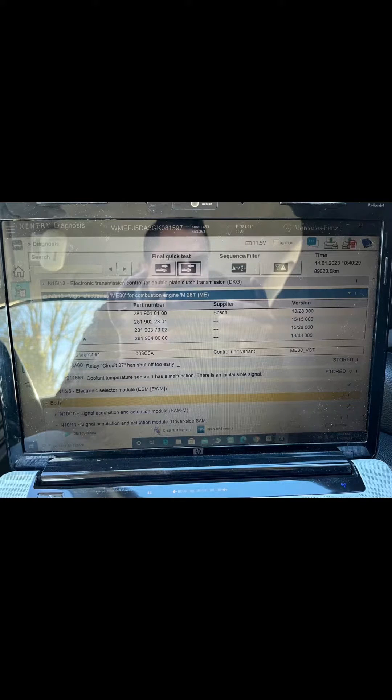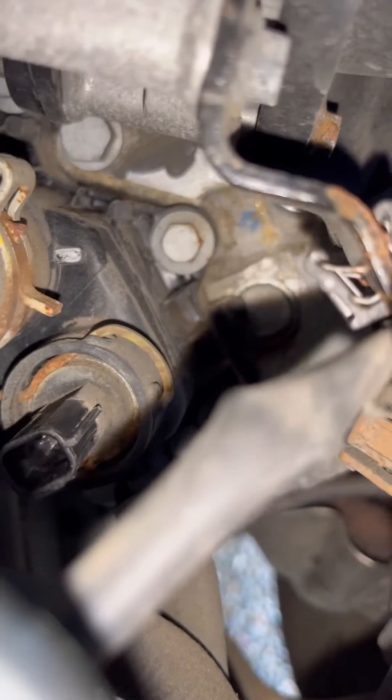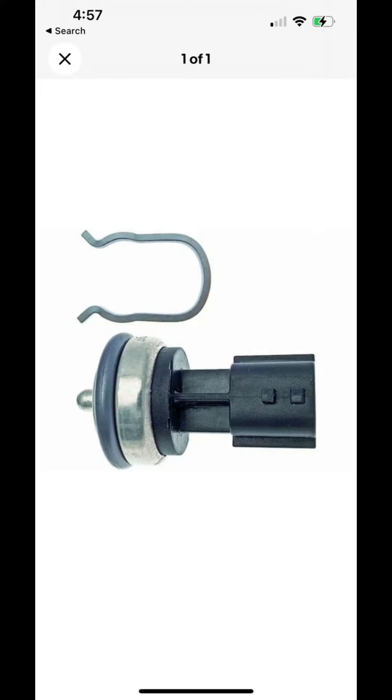I had a warning light, so I decided to check it out with a scanner. I noted this sensor has some coolant in the connector. This is the sensor.